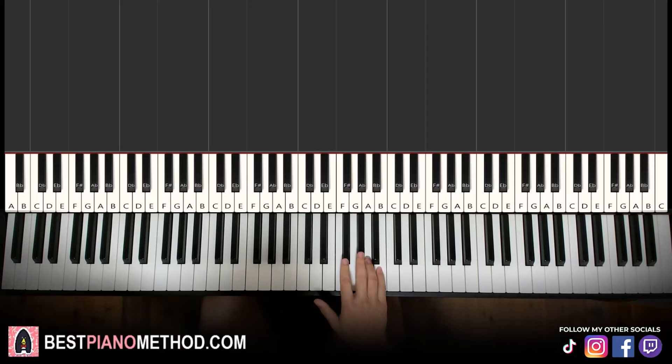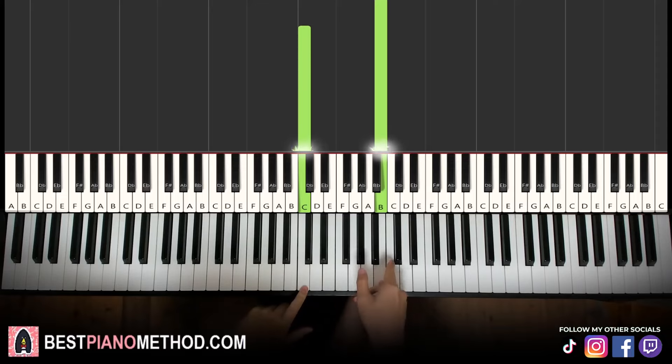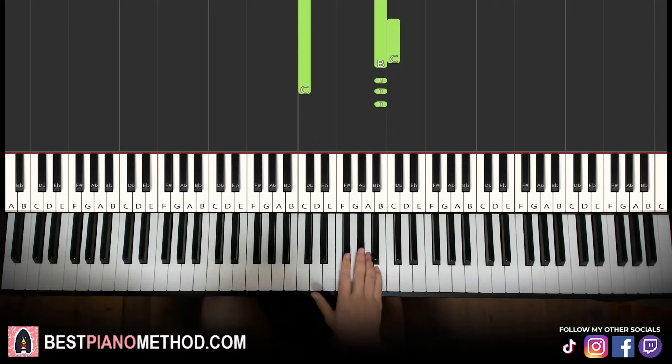So, right hand — the melody. You can just learn the right hand if you don't want to add extra stuff for the left hand. So right hand, the melody goes like this, starting on the B here. Middle C is here for reference — go up an octave, C is there, and the B is just below that.